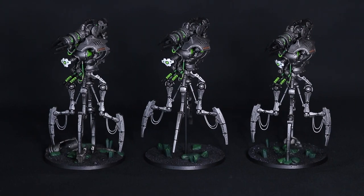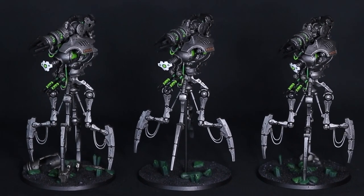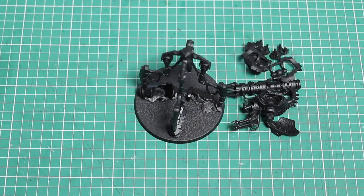In today's Doomstalker painting guide I'm going to show you how to speed paint Necrons. Nick speaking and welcome to this video. Today we are painting my three Doomstalkers.